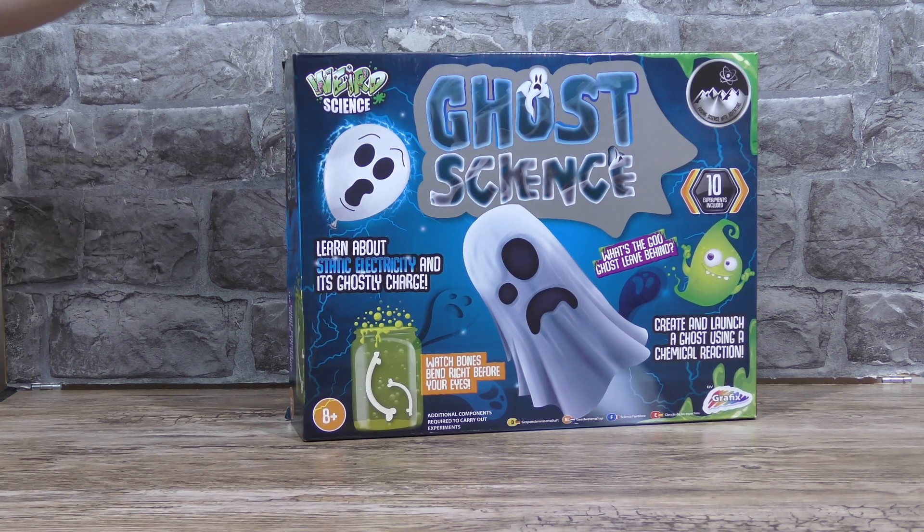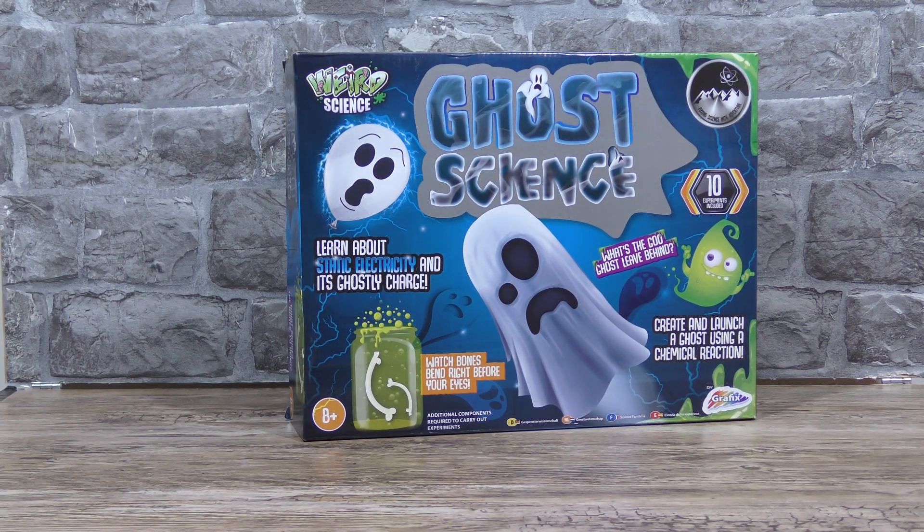The Ghost Science Kit from Amazon. I know it's for kids really, but I am over 8 and it's got ghosts and science in the name. Why wouldn't I want to try it out?